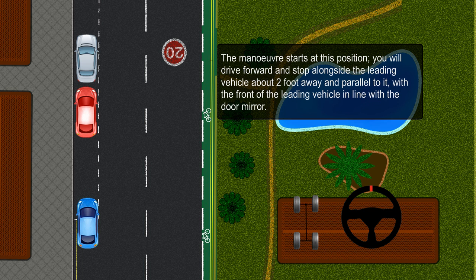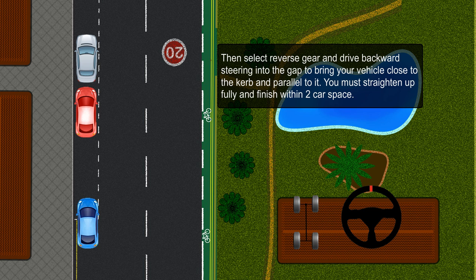The maneuver starts at this position. You will drive forward and stop alongside the leading vehicle, about 2 feet away and parallel to it, with the front of the leading vehicle in line with the door mirror. Then select reverse gear and drive backward, steering into the gap to bring your vehicle close to the curb and parallel to it.